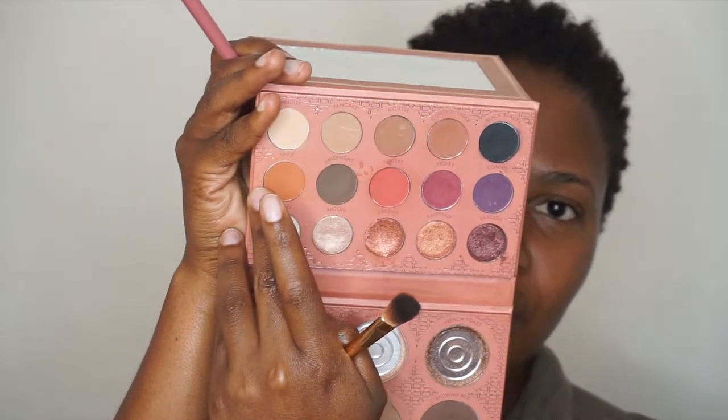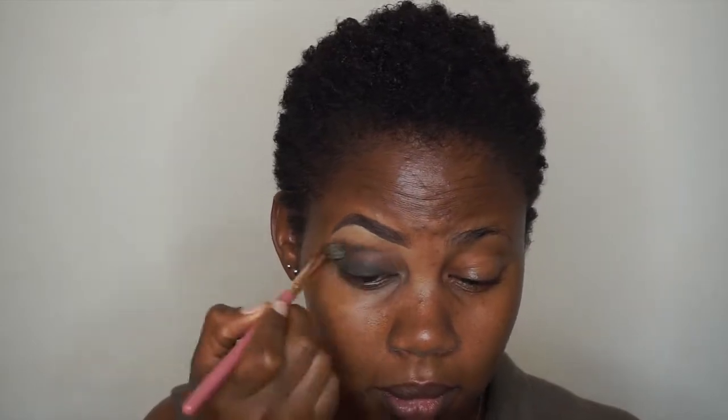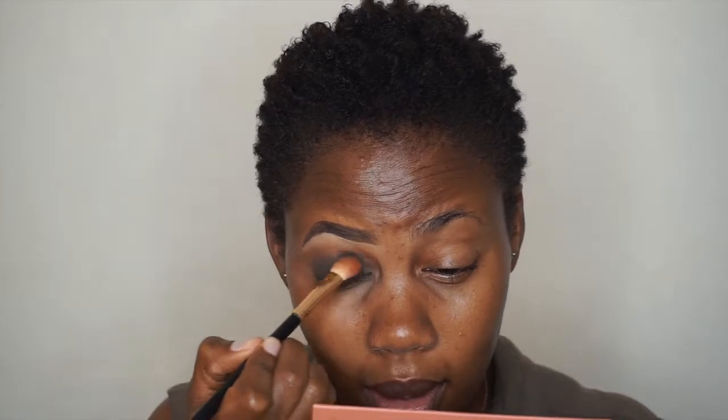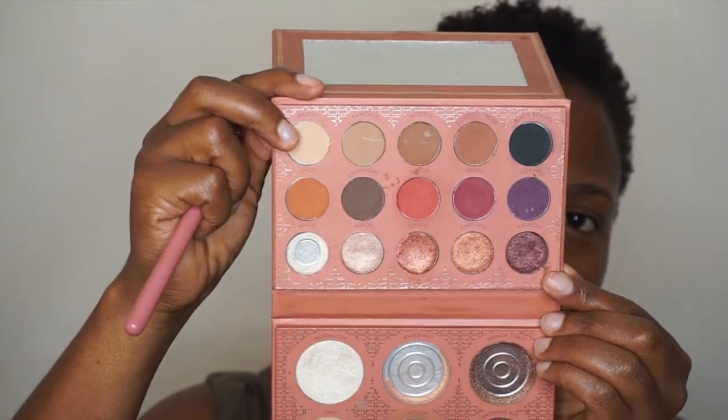I'm going to use the same color Angel that I applied first and blend it with the black. I'll add a bit more black because I feel the brown has taken away from it, then go back in with the brown. There's a cream matte color called Nudist — I'm going to take it on a flat brush and use it to highlight my brow bone.